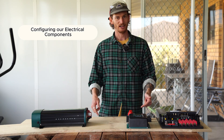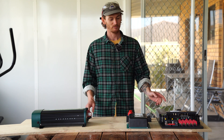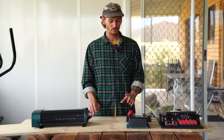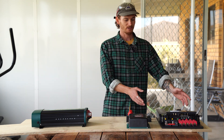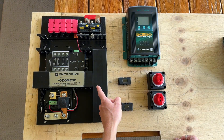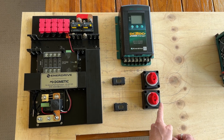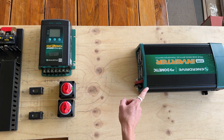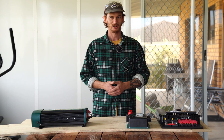Now that we've got our panel cut, we're going to lay out the components of our electrical system. Once we're happy with the design we'll trace around them with a pencil, mark it all out, and then start mounting the components to the panel. Under our seat we're going to put the main distribution board, the DC to DC, the kill switches and some fuses — that way you can see it and access it. Under the bed is where we're going to put the inverter, nice and tucked away but still accessible from the garage if needed.